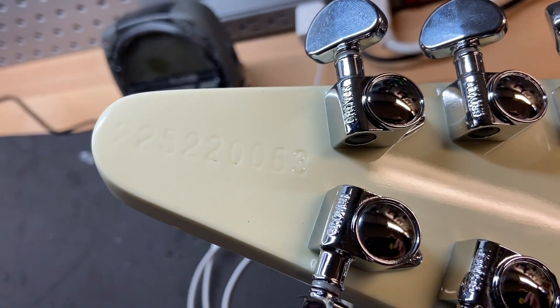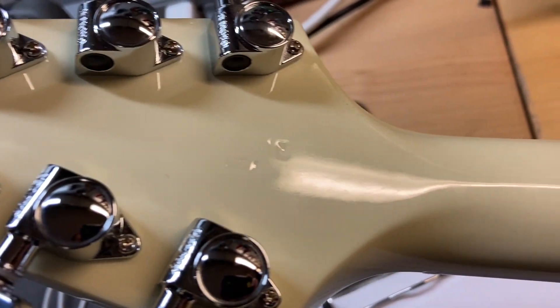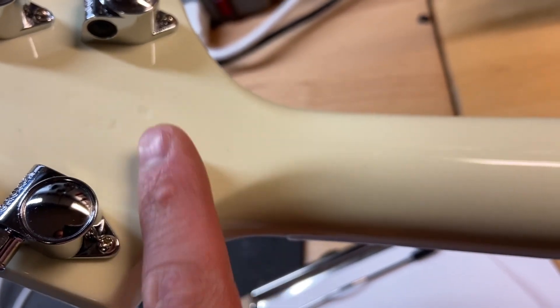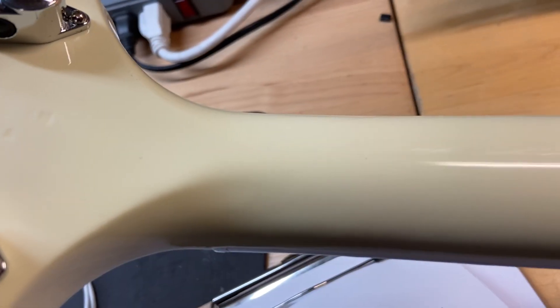Back of the headstock — there is our serial number, Grover tuners, made in USA. The back of the headstock looks good; there are no cracks, no breaks or repairs, none of that stuff — just a nice clean headstock.